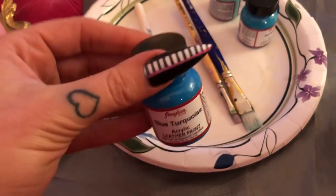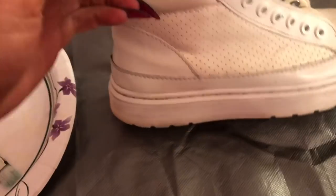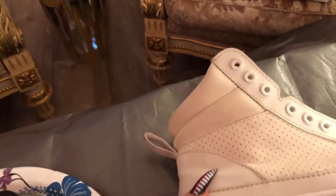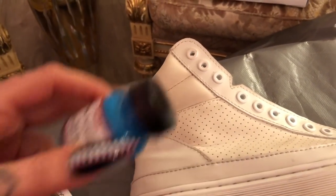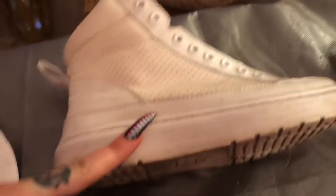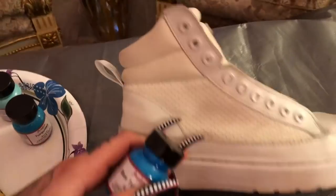It's Angeles brand acrylic leather paint — it's supposed to be good for shoes. I've never tried this before but we're just gonna attempt it today. I have three different tones of turquoise, so I'm gonna do the different areas of the shoe each a different color, so it'll be fun and funky with multiple tones.